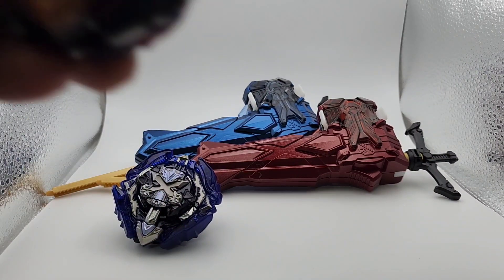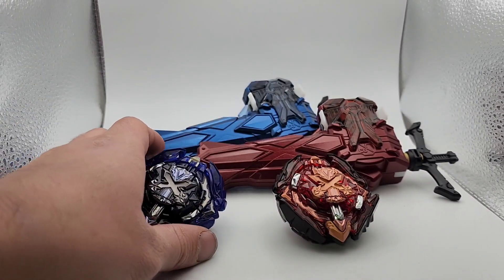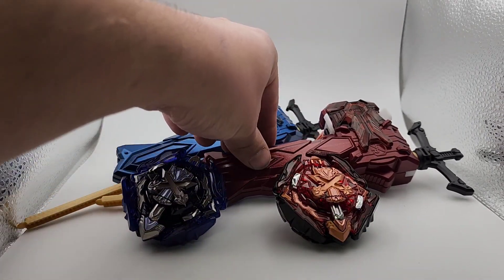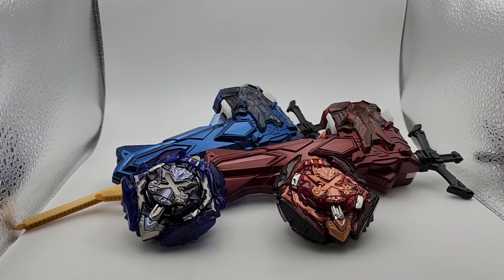Ice Excalibur and Fire Excalibur, and our two launchers. Check it out below. If you like what you see, subscribe and leave a comment about what you think of this set and the pricing. I can do a full breakdown if needed, and I'll see you guys in the next one — later!